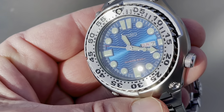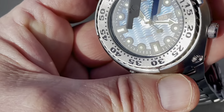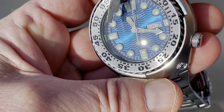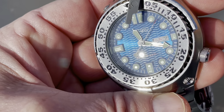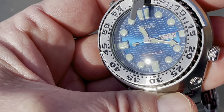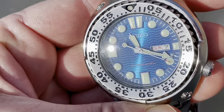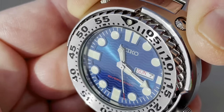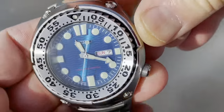When you look really close here, what you can see — there's actually a chapter ring to which the indices and all that lume are affixed. There we go — that's an insert that rides just slightly above that wavy blue dial, like maybe a millimeter raised. You have to look very close to see it. It doesn't get in your face when you're wearing the watch, but it adds a certain layer of depth to the watch.